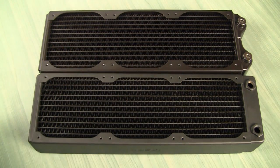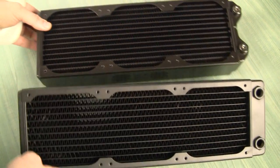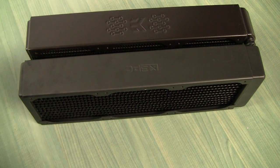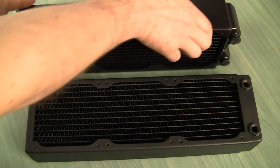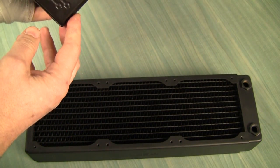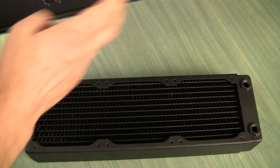The difference that you notice right away is the fin density on the AK radiator is higher. You can see it here if I turn it. The AK radiator is also more matte in color. Another difference I see here is that on XSPC we have only two ports, while on AK we have four ports, so you can connect from both sides if you need to. They also have a big draining plug.